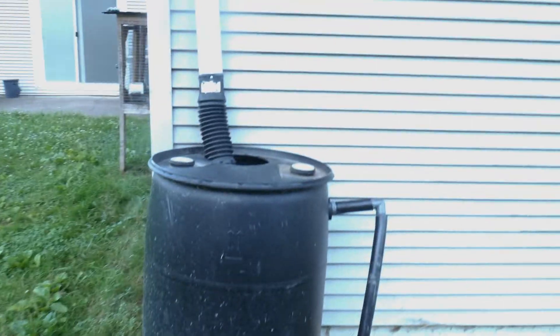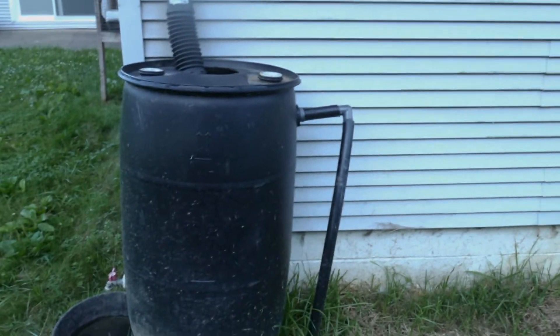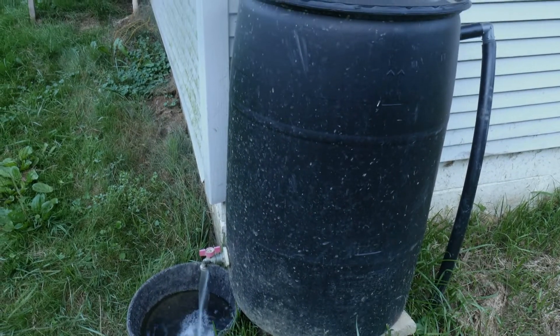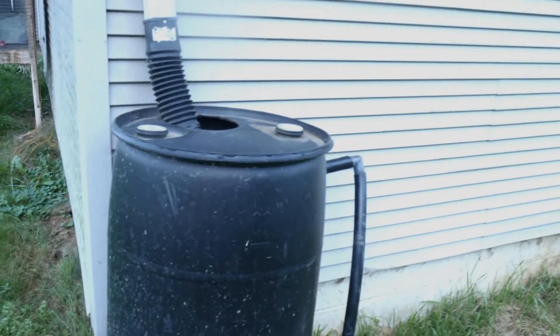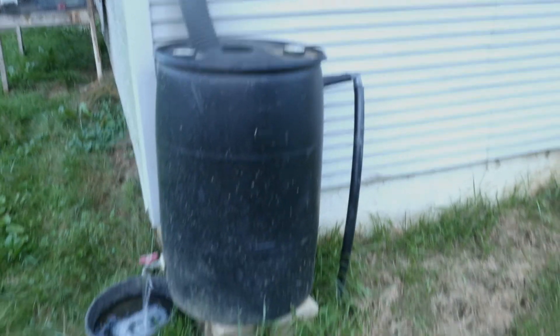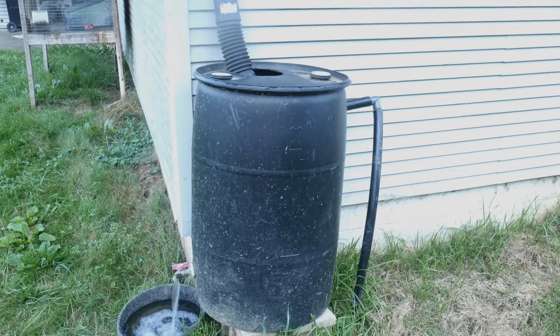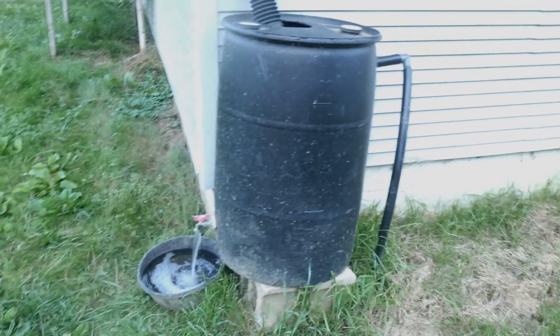Here's my rain barrel up by the house. You can see how it comes down the spouting and into the barrel. I have an overflow that runs down into the downspout underground to carry water away. We'll use this one to water the dogs and water plants. These are really easy to make — the barrel I got at Rural King for about twenty dollars. You have to buy a couple of small parts; they're all over the internet. I may link a video in the description on how to make one.